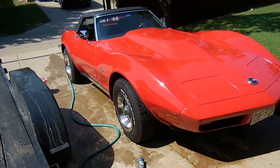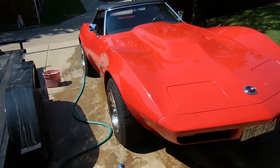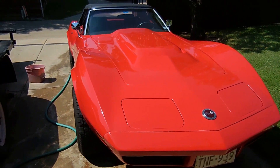Today you might notice something a little bit different on the '73 vet than last time you saw it. I have replaced the front bumper and painted that and the hood.